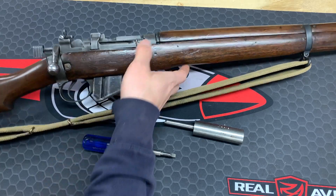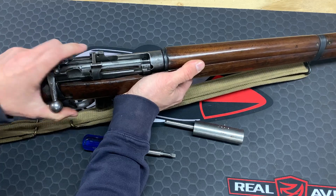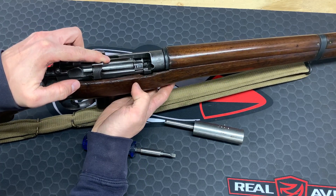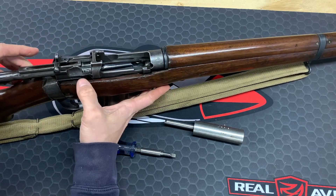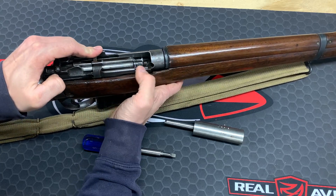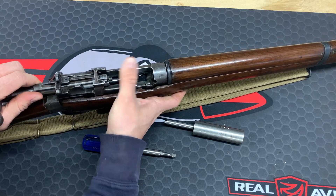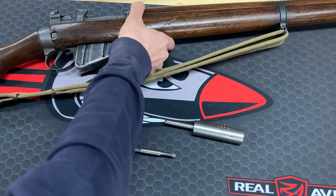First, remove the bolt from the gun. Pull back the bolt and there's a little gap in the receiver. Depending on what model you have, you might actually have to pull it all the way to the back and flip it out, but for this one — this is a Savage Lend-Lease — there's just a gap that you push it into and the bolt slides out.